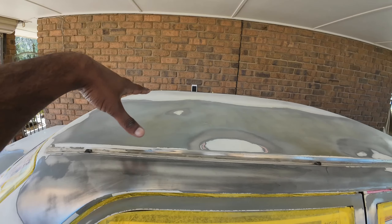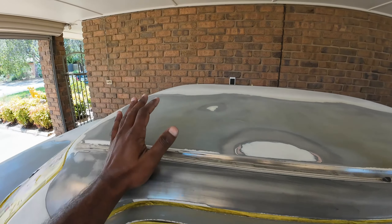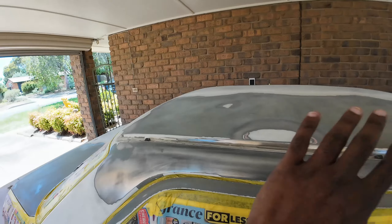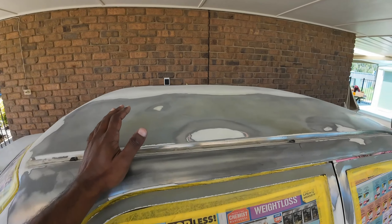I finished sanding the work area with 400 grit sandpaper. Now the next step is to wipe clean all the dust. If you have an air blower it's better to blow the dust off. Since I don't have one, I'm going to spray it with some isopropyl alcohol and then wipe it clean again so that we get rid of all wax, grease, and dirt.